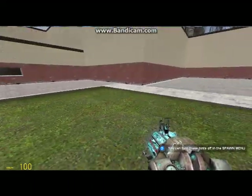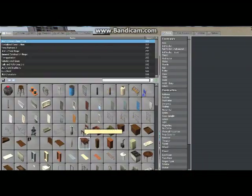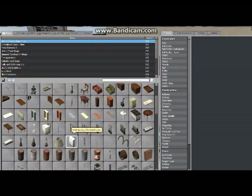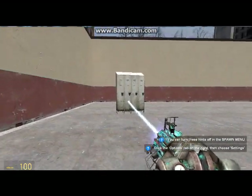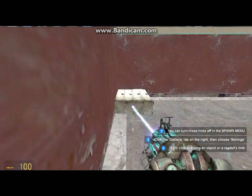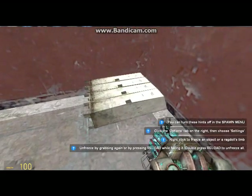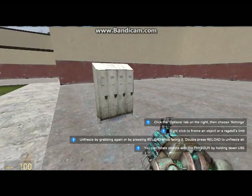Hi YouTube. Today I am going to make a walker robot thing. It's pretty fun. Wowed quite a lot of my mates when I first showed them it. Then they realized it's easy as hell — unless you actually do not have a brain, in which case it's pretty difficult.